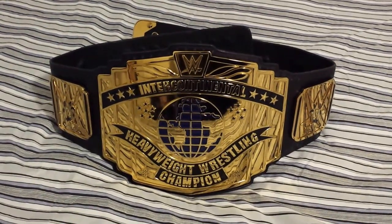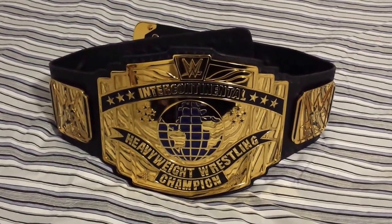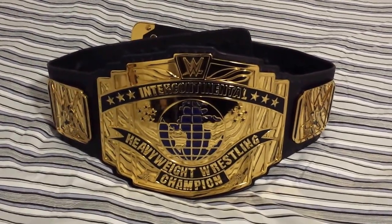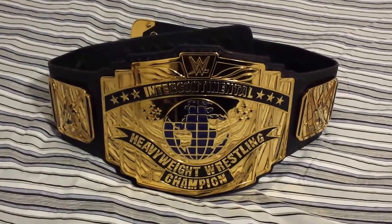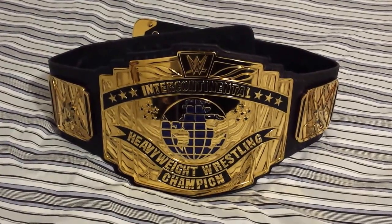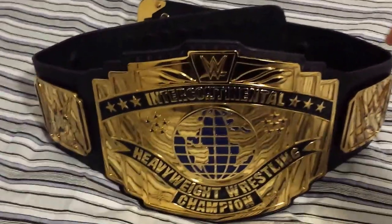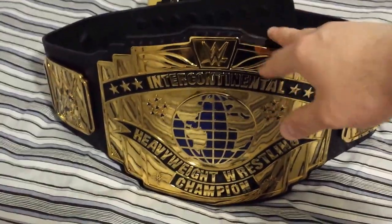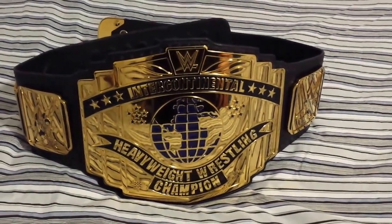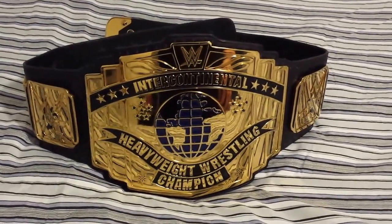Good evening ladies and gentlemen. I'm back with another video. This time I'll be showing you the WWE Intercontinental Heavyweight Wrestling Championship belt. This is a 4mm cast re-leathered belt, and it is the new version — it has the new WWE logo. This particular title is designed to look like the Intercontinental belt from the early 90s to the mid 90s.